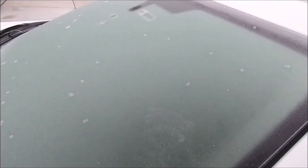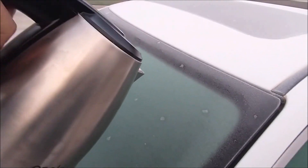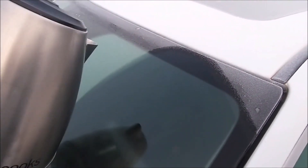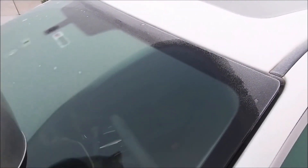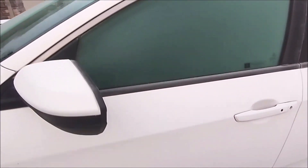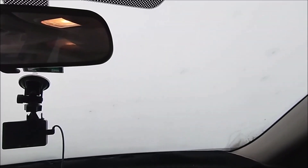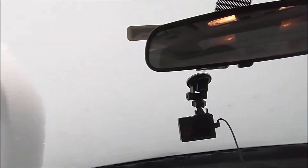So either the way to do it is pour water, defrost it, or melt the ice, or go inside and turn on the defrost. This is how it looks — you can't even see through.